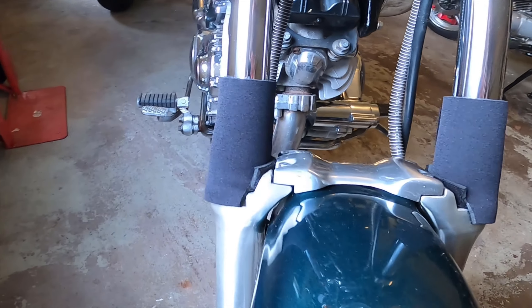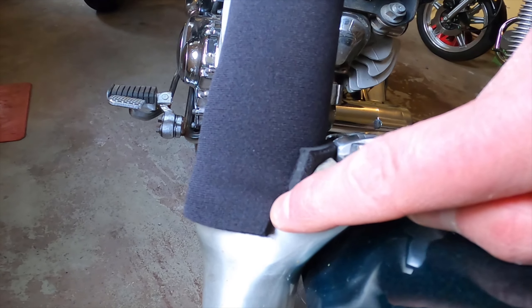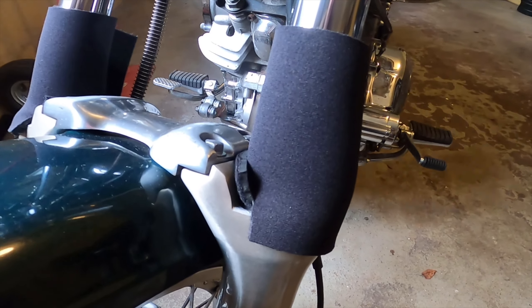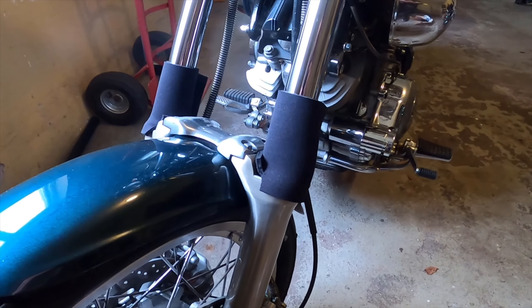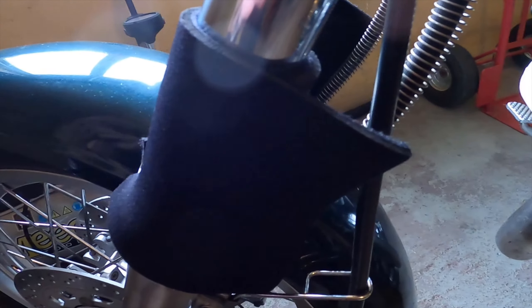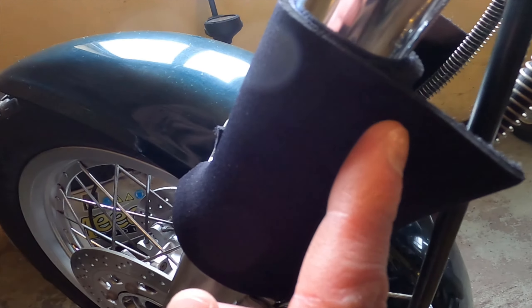They didn't really fit. I had to cut the bottom part to get them on my forks, and they're also a bit wide, so I'll need to cut off the last piece to get them to snug tightly and fit without any flaps hanging out.